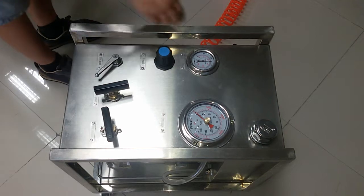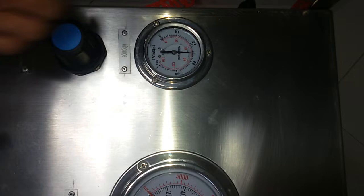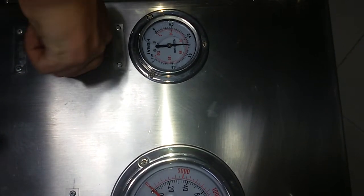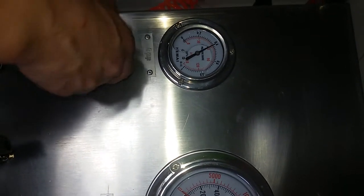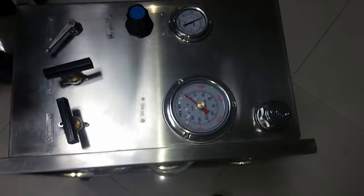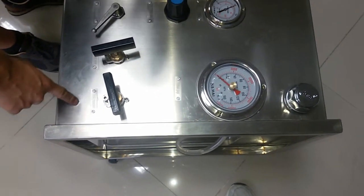Now you can see the driving air reach to 5 bar, and you can regulate this driving air. Now let it be 4 bar. Now open the hydraulic switch.